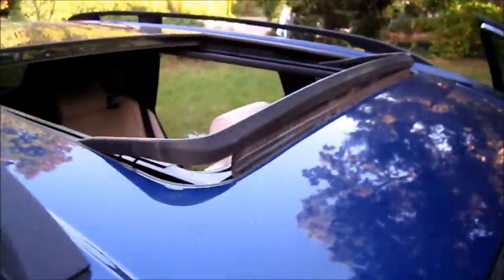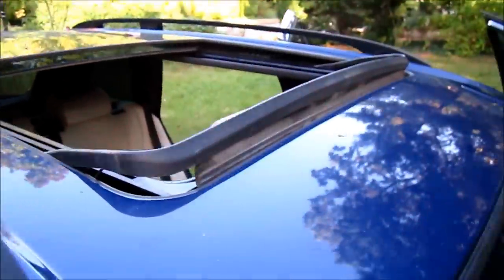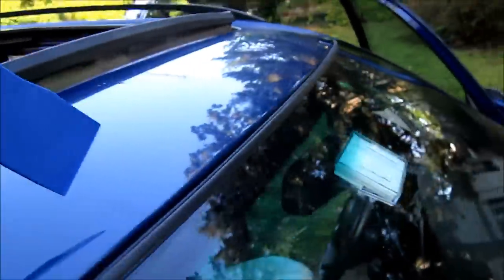The challenging part is doing the middle because there's really nowhere to stand. So either get a ladder or stand up through the back seat, up through the panel roof — assuming yours still works.